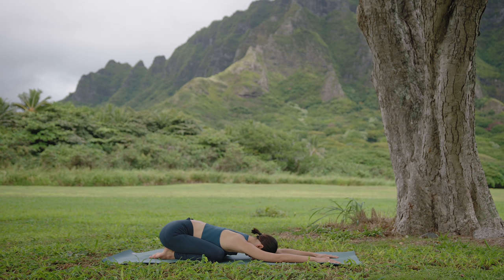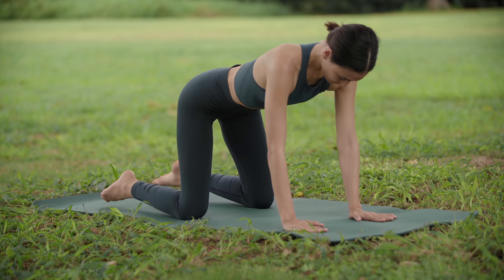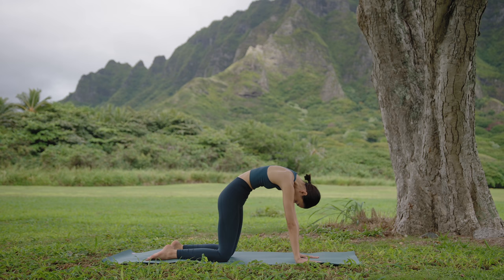Deep conscious breaths. And now, coming on to all fours, wrists beneath the shoulders, knees beneath the hips. As you inhale, curve the spine, open the chest, look up, and exhale, tuck the tailbone in, gazing towards your navel.